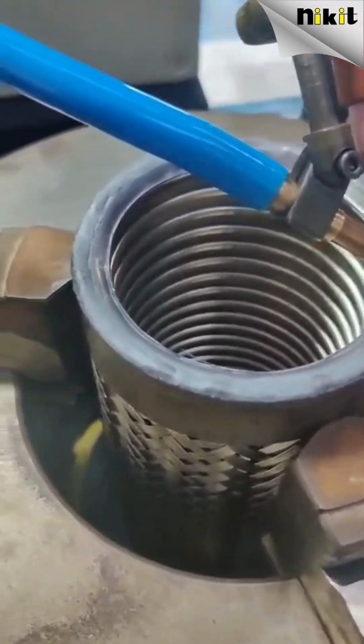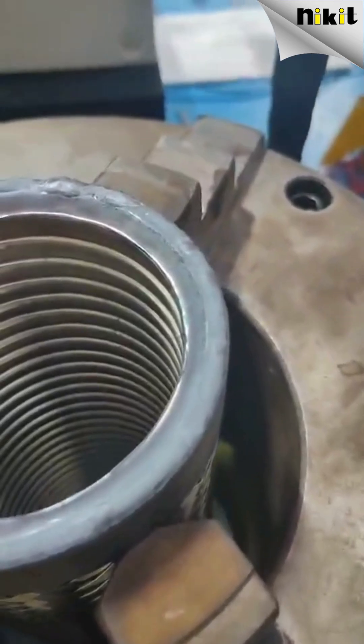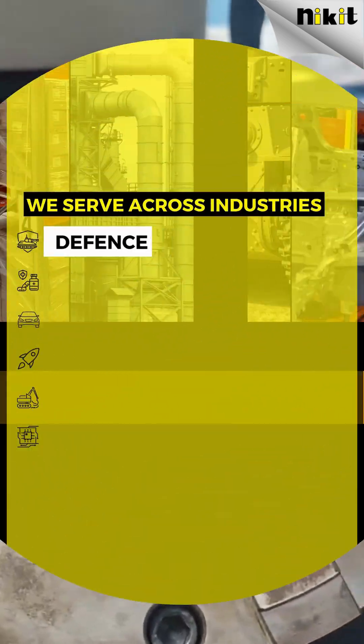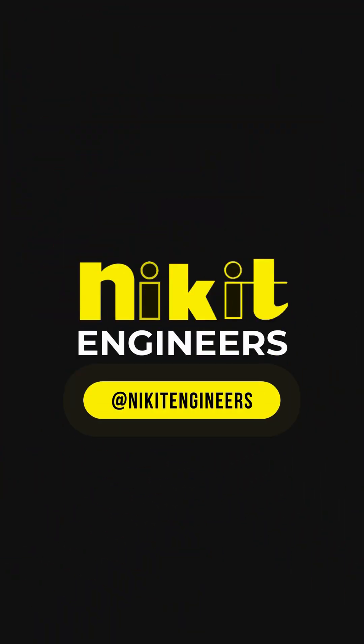And in an industry where even a microscopic defect can lead to costly failures, Nikit Engineers delivers a solution built for the future — stronger, smarter, and engineered for global semiconductor standards. The Flexi Hose Welder 2025 isn't just built to weld. It's built to elevate every weld you make.